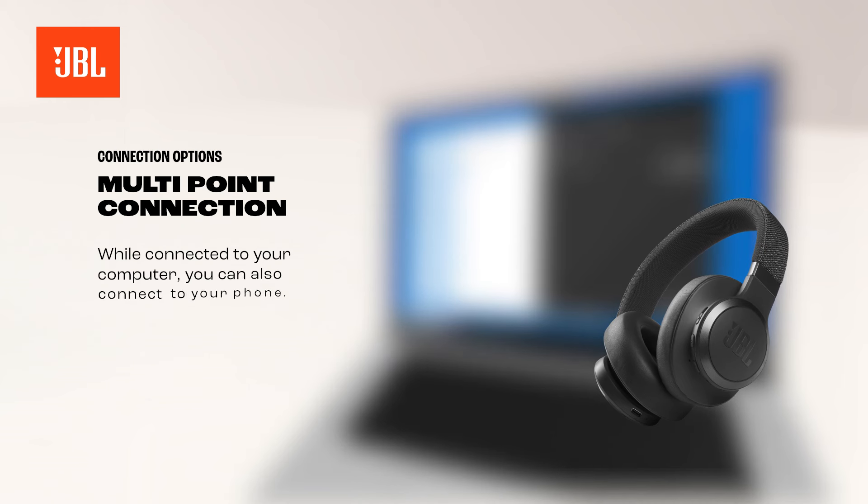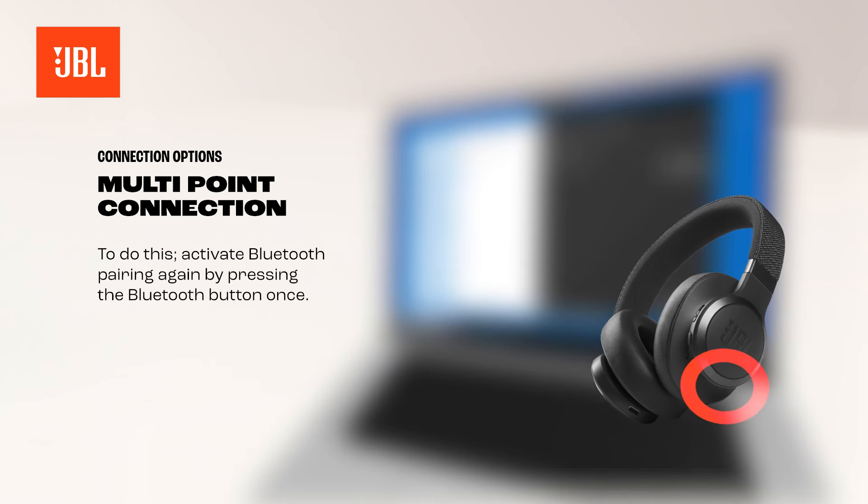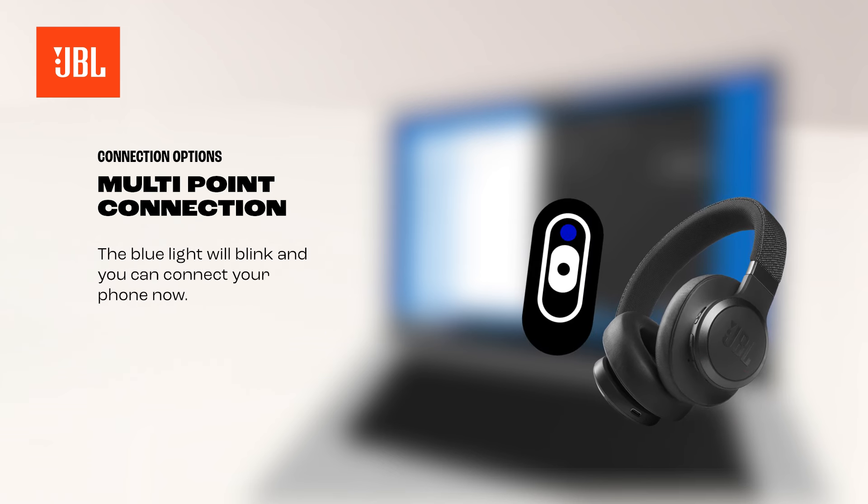Once connected to your computer, you can also connect to your phone. To do this, activate pairing again by pressing the Bluetooth button once. The blue light will blink and you can connect your phone now.